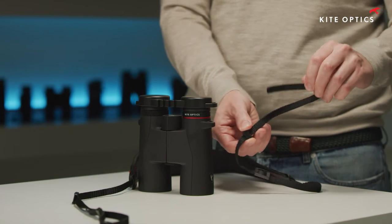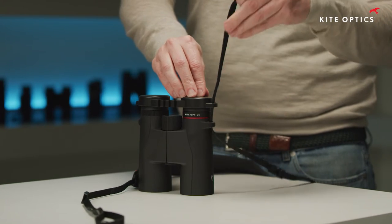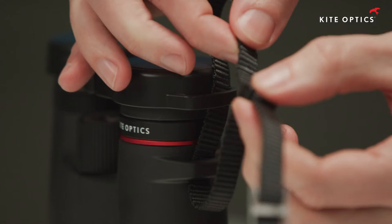Open the carrying strap. Pass the strap to the carrying strap attachment of the binoculars and the rain guard from the bottom up. Close the carrying strap.